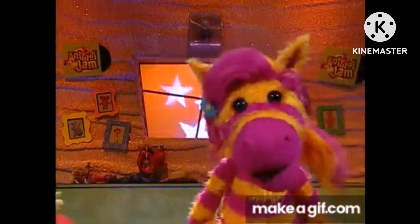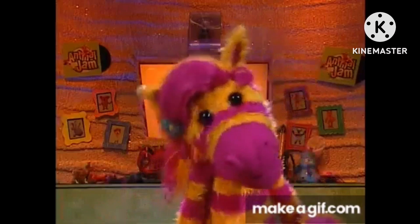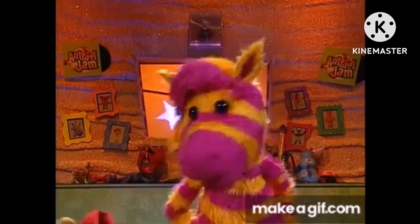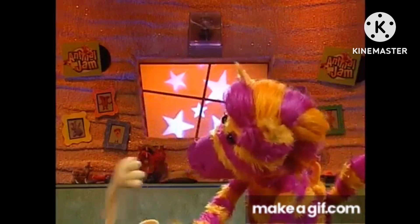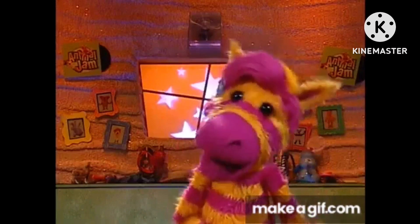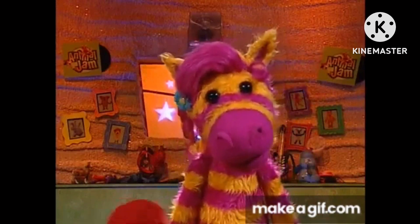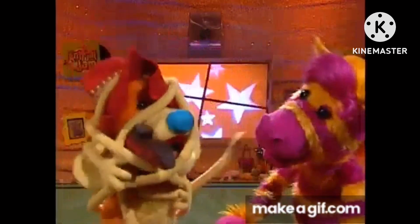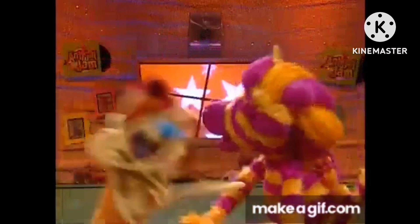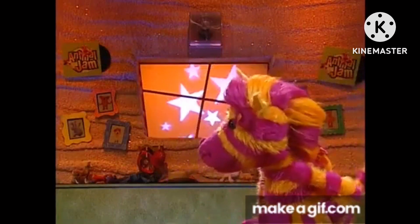I think Waffle might be taking this perfect hug thing a little too far. I mean, all he wanted to do was give his mom a great hug. Now look at him — mustard free leg stuck in here. For me, a hug doesn't have to be super fancy to be perfect. It could be really simple. It just has to have feelings. I have no feeling in my toes. Not that kind of feeling, Waffle. Oh, gosh.